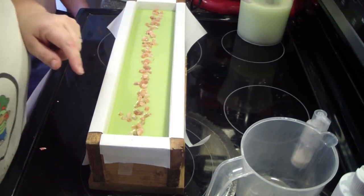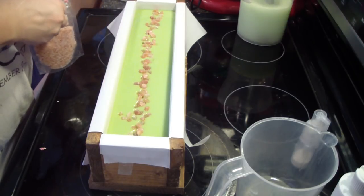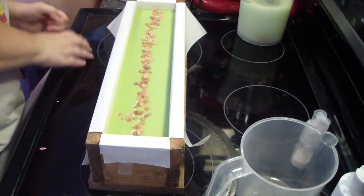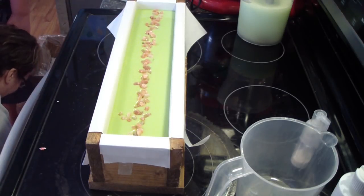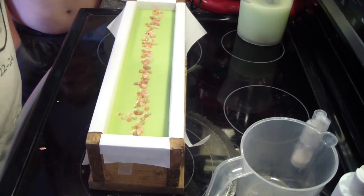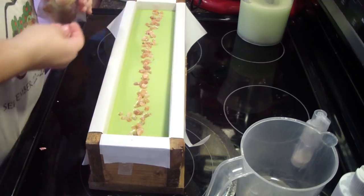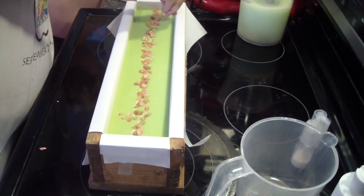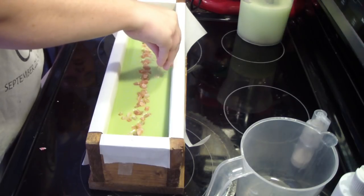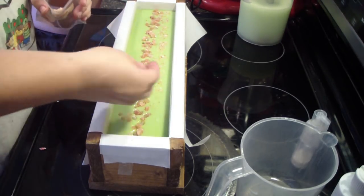Those ones kind of strayed away but that's okay. And then we'll do the smaller ones — can I open it? On the sides, on the sides, and in the middle — I reckon wherever they may land.